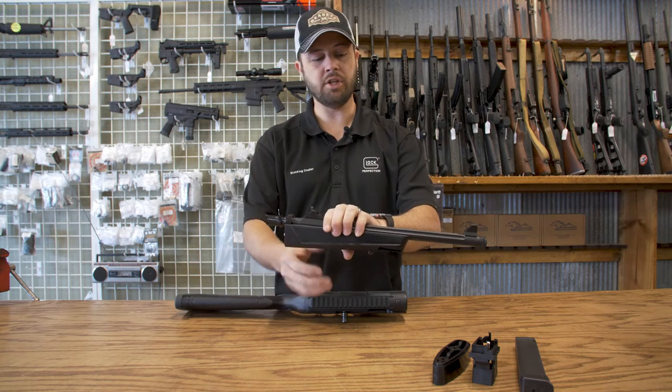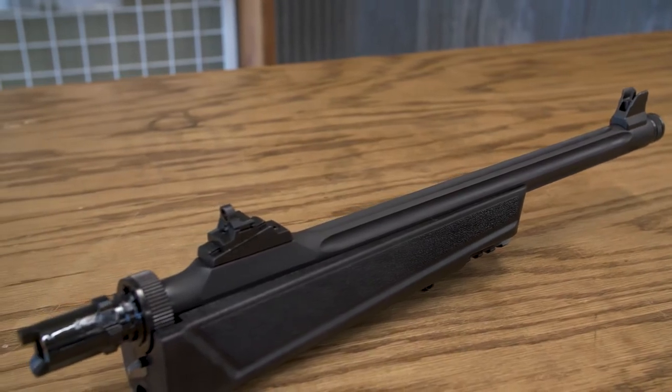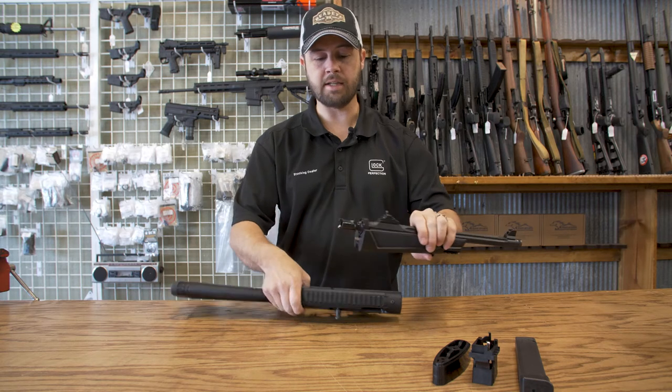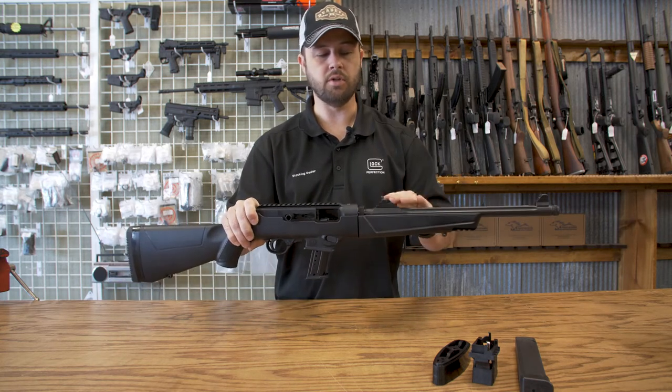It's a 16 and a quarter inch fluted barrel, half by 28 threads, and peep sights located on the barrel, so when you put it back together you're still on target. You're not going to mess with your sights at all.